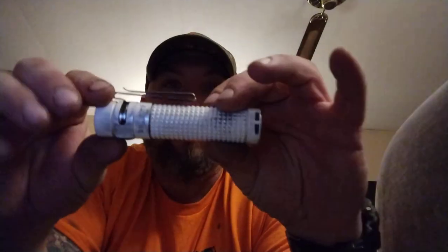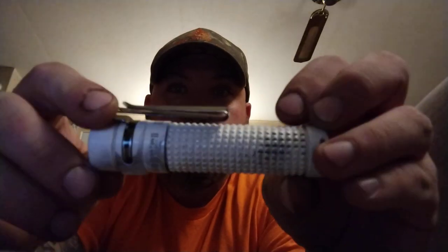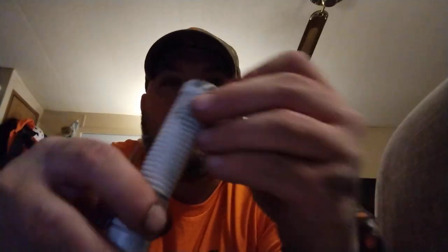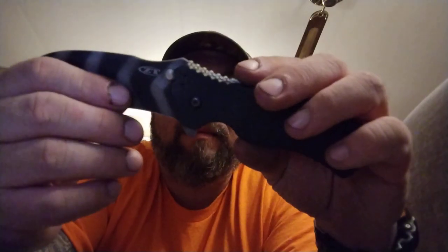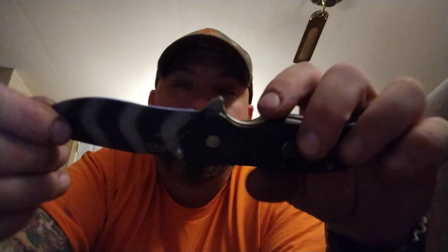Hi guys, welcome back to Knife Mania. Quick pocket check: I got my Olight — she's seen some wear and tear, this is the Baton 2, it was a special edition in white. And then I got my ZT Zero Tolerance 0350 TS, for tiger stripe.